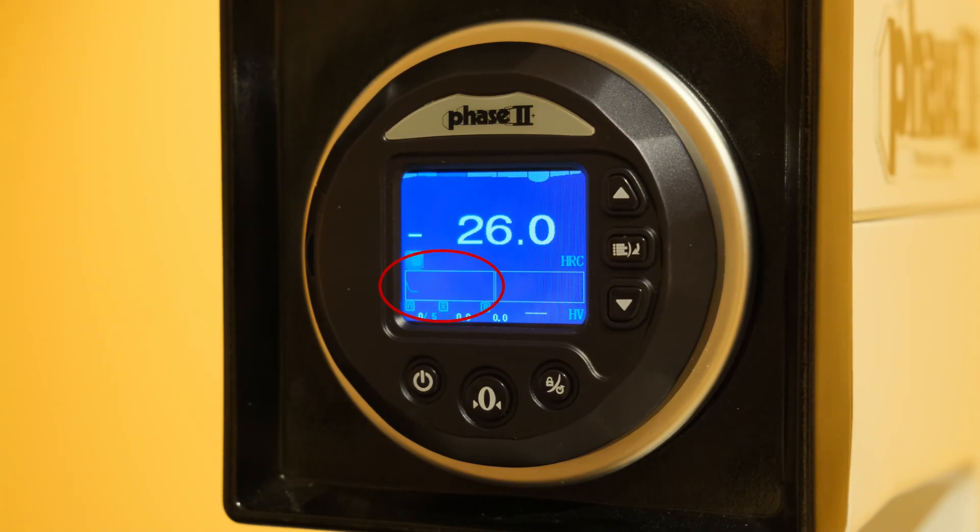A graph at the bottom of the indicator plots the difference in the height of the penetrator. Once the line stops its rapid descent and begins to produce a straight line, begin your count of five to seven seconds. After said time has elapsed, unload the sample using the load-unload lever and the results will be displayed on screen.